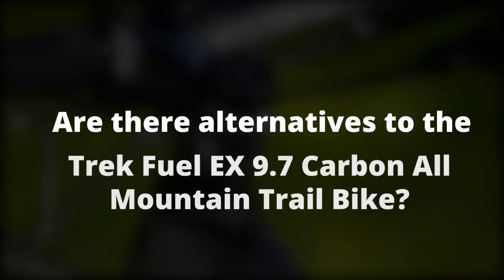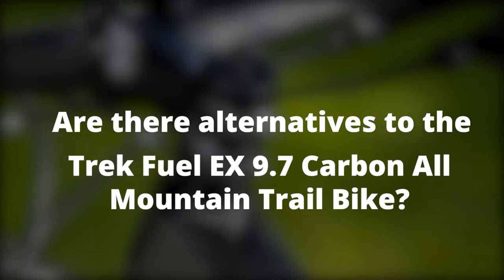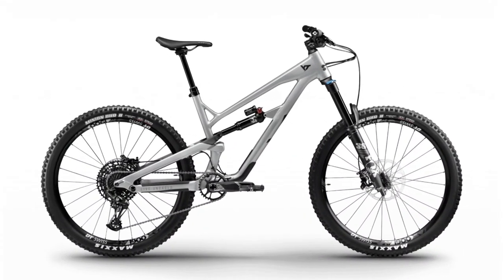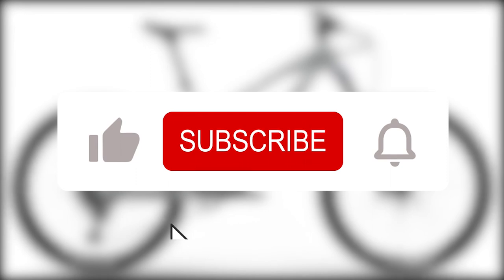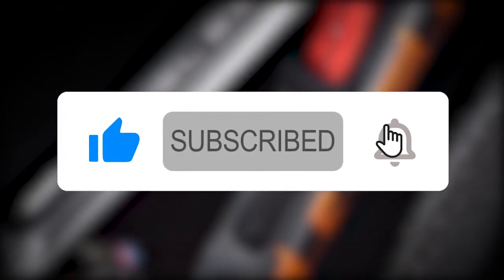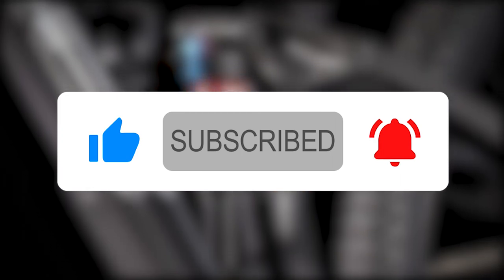An alternative to the Trek Fuel EX 9.7 carbon all-mountain trail bike is the YT Jeffsy Core 2. Thanks for watching our review. If you enjoyed the video, please click on the like button and subscribe to the channel. If you have a mountain trail bike you would like us to review, leave the name in the comments section below.